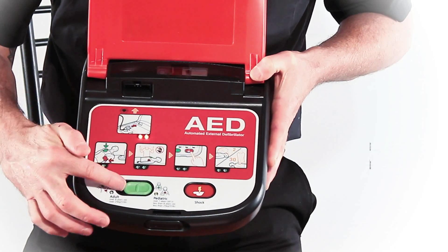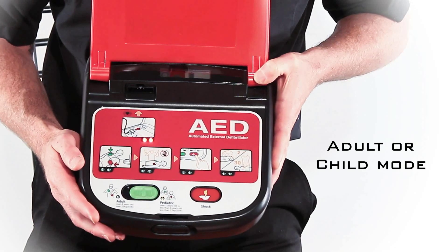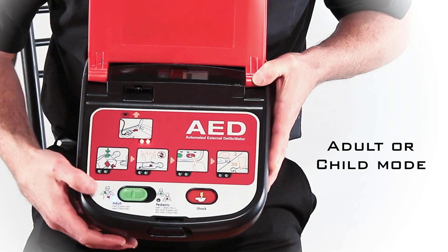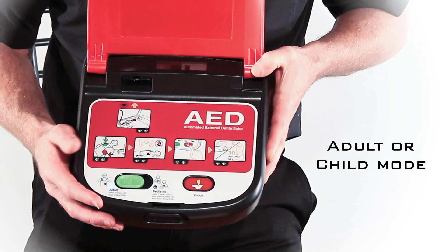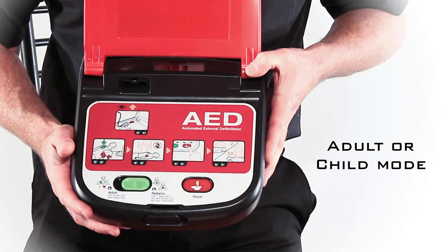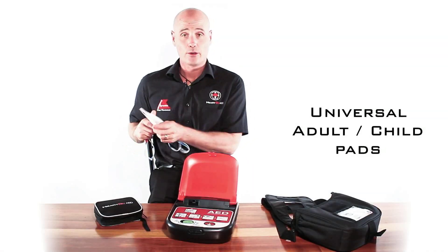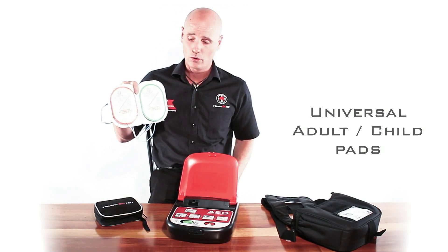You have a green button. This green button is used as a dual function button. So if you have an adult, you simply switch it on to adult and you'll see that little LED illuminate. If you have somebody that's less than 25 kilograms or around eight years of age, you would slide that onto paediatric or child mode. The uniqueness about that is that you only ever need one set of pads, which can be used for either child or adult mode.